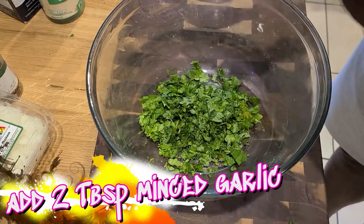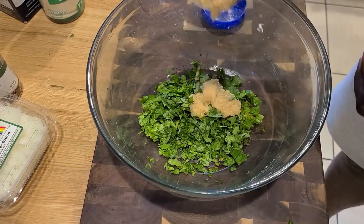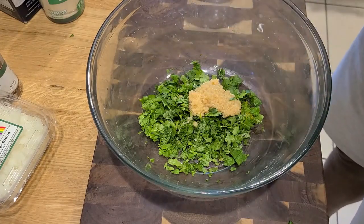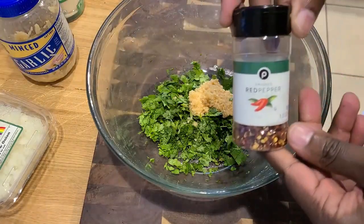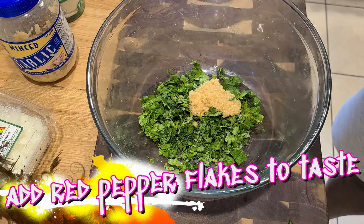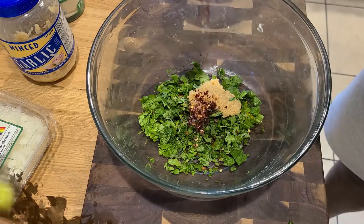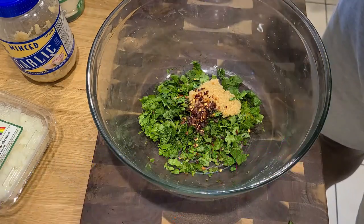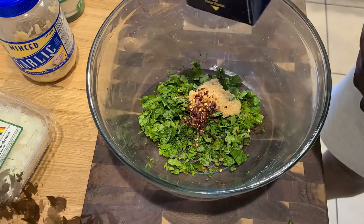We're going to add in our minced garlic. You could take the time to mince it yourself, but it's game day — we don't have that time. Add in our pepper flakes. I like things spicy so I add in a lot, but you know your heat level, so err on the side of caution. Don't forget about our kosher salt.